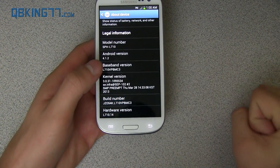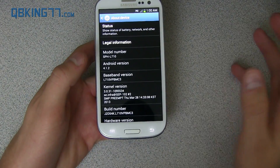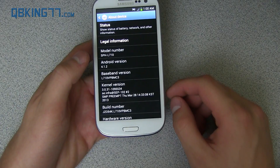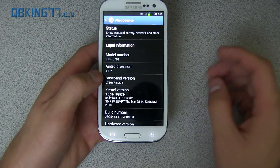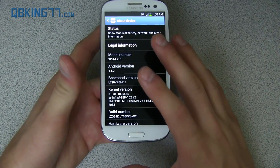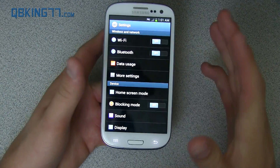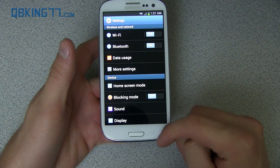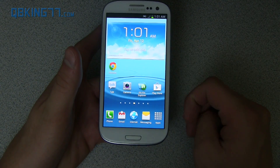I do have a video showing you how to install this leaked build — I will link to it in the description below. No idea if this is going to be official or not; I've heard people saying it's not, I've heard people saying it is, so we're not too sure yet. Everything works just fine, so I wouldn't worry about running into bugs. This is definitely a leaked build you can run without your phone being all screwy — it should work just fine.